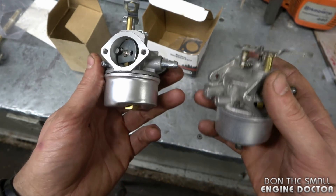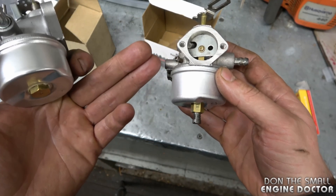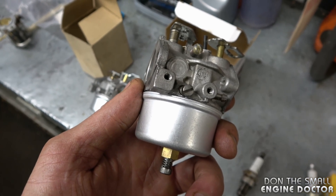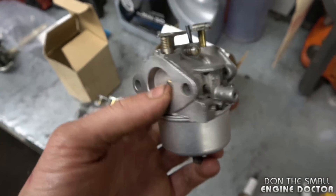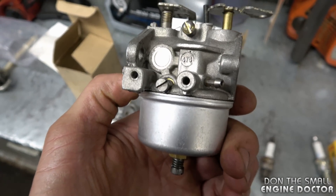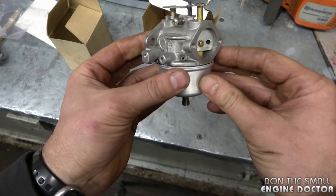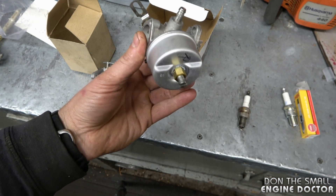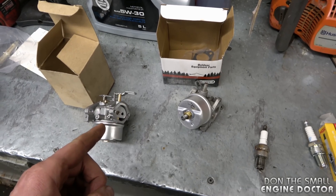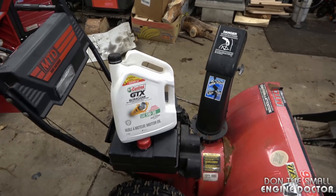You can easily install an adjustable carburetor on an engine that had a non-adjustable one. The benefit is that you can adjust it to stop surging — when your engine is revving up and down because it's lacking fuel or air — by manually adjusting the air intake and fuel intake. I prefer adjustable carburetors and have installed one on an engine that previously had a non-adjustable carb. You might pay a little more, but it's worth it. I also have videos on how to replace and adjust a carburetor; links are below.